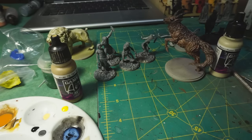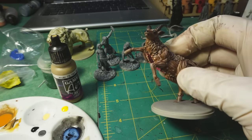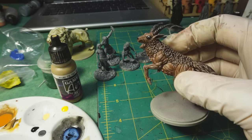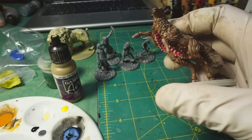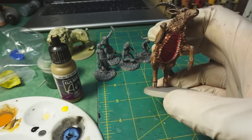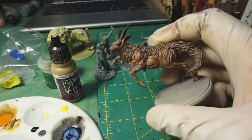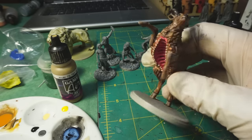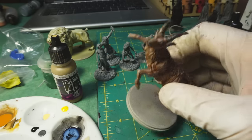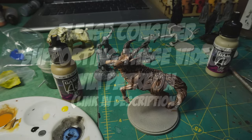That's going to do it for this video. I will be recording some more video tomorrow and will just keep doing these as I work on the project. At some point I'll even get to the Phoenix, so that should be interesting. But that's going to end it for today — thank you for watching and I will talk to you all later. Bye.